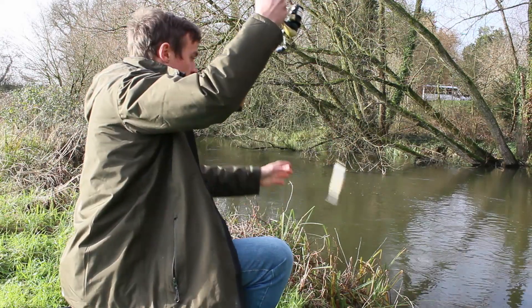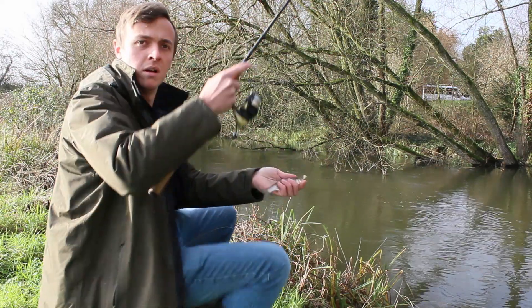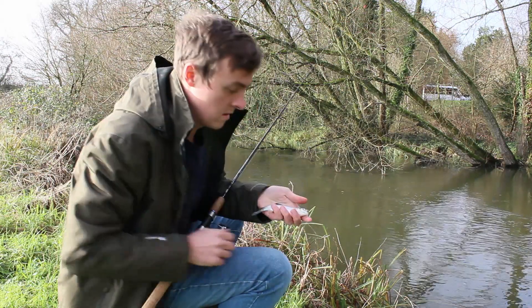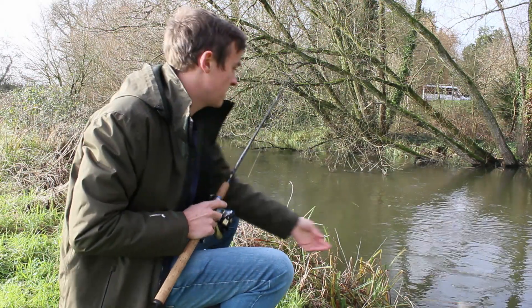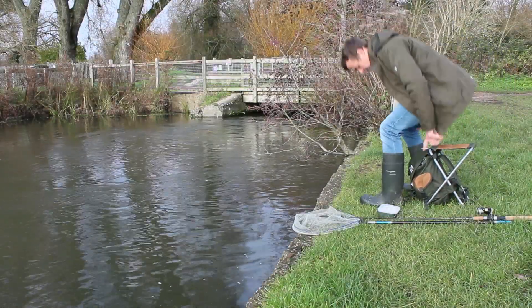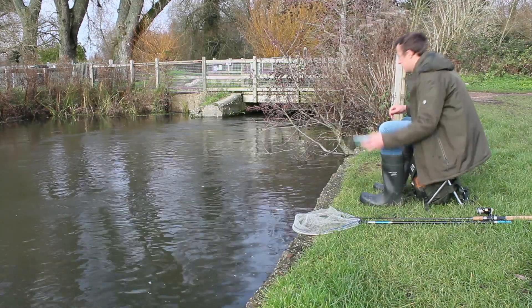There we go, first fish of the day folks — a little chub! Perfect little guy. Let's get him unhooked — lovely little fish. Now let's get some maggots into these slacks.